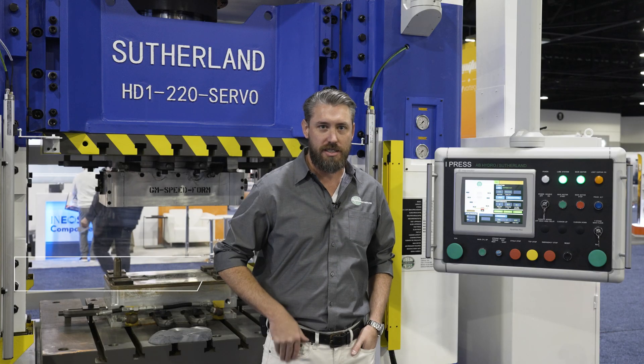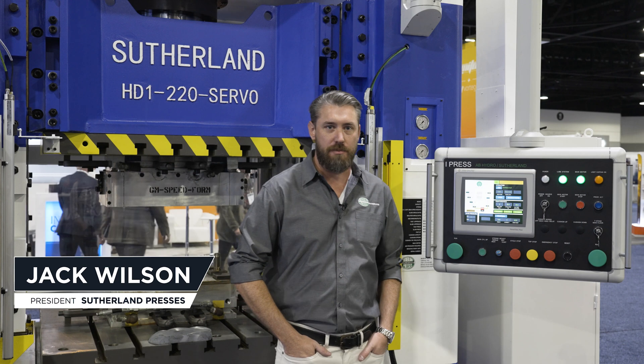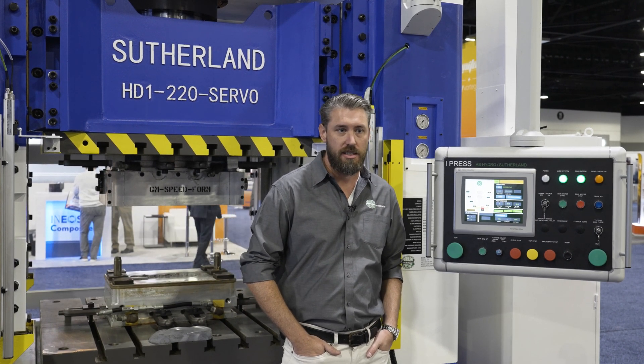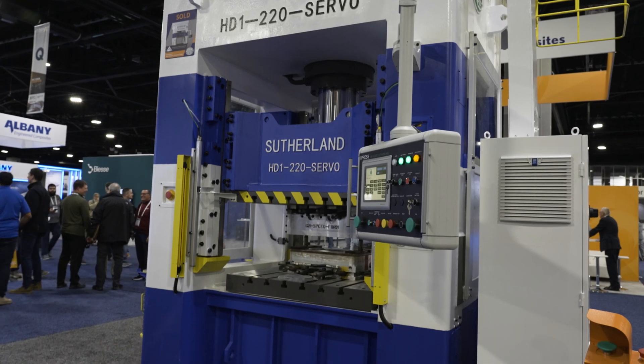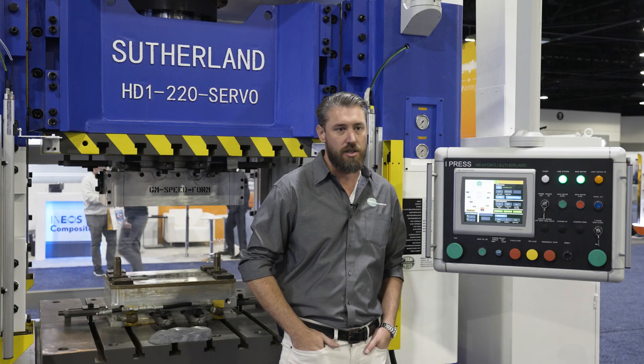I'm Jack Wilson, president of Sutherland Presses. We are a family-owned company and I'm the third generation. It was started by my grandfather in the 60s. We currently manufacture hydraulic presses like the one you're seeing here, mechanical presses for sheet metal stamping, and forged presses for hot and cold forging.